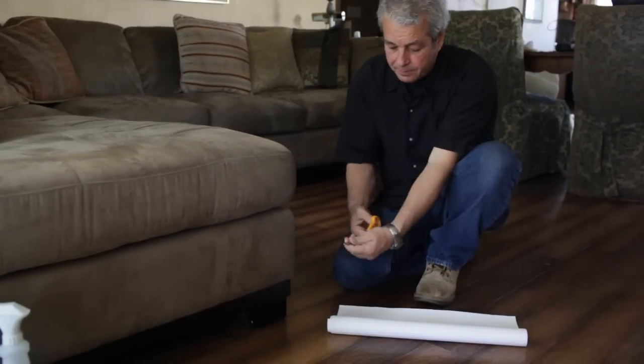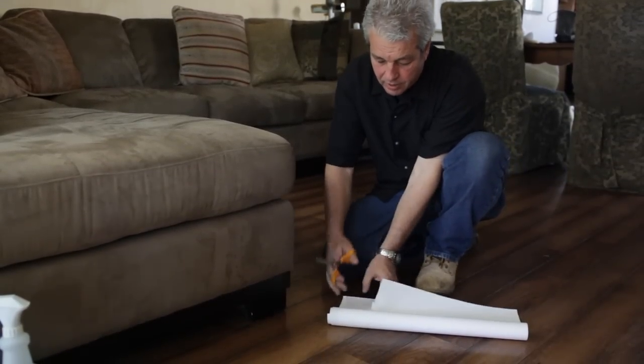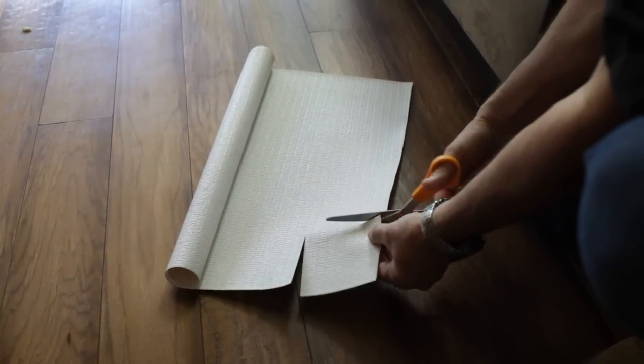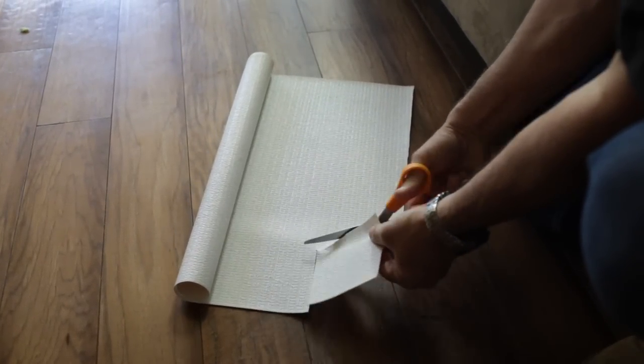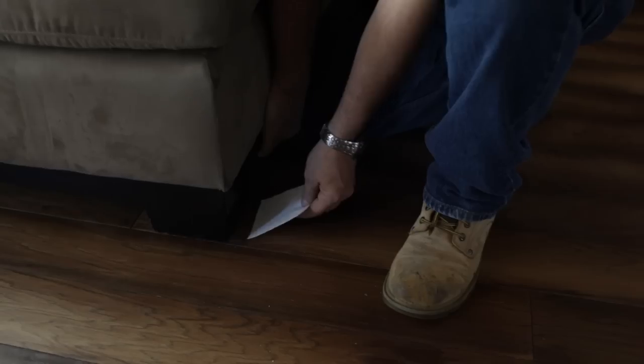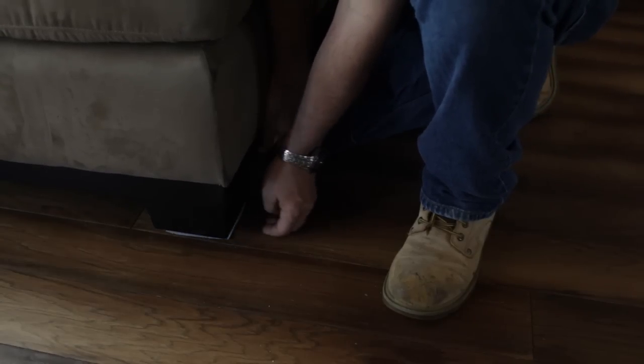Basically, you just unfold it and you cut it to fit the bottom of the legs of your couch. Lift up your couch, slide it underneath and you're done. It's as simple as that.